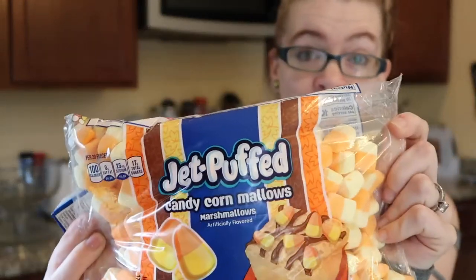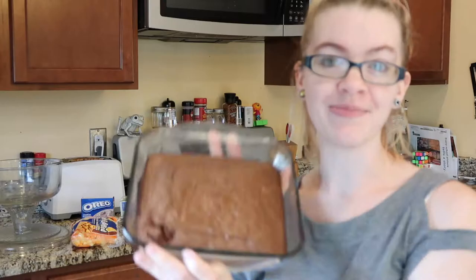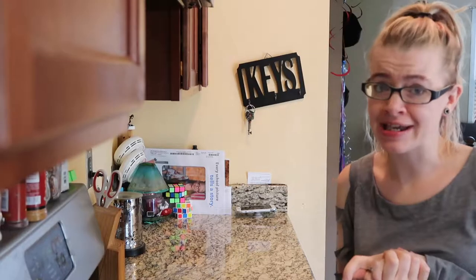For this one, in the theme of Halloween related goodies, I have candy corn marshmallows, green pudding which happens to be pistachio — so we'll see how the flavors work out — and cookies and cream pudding as well.